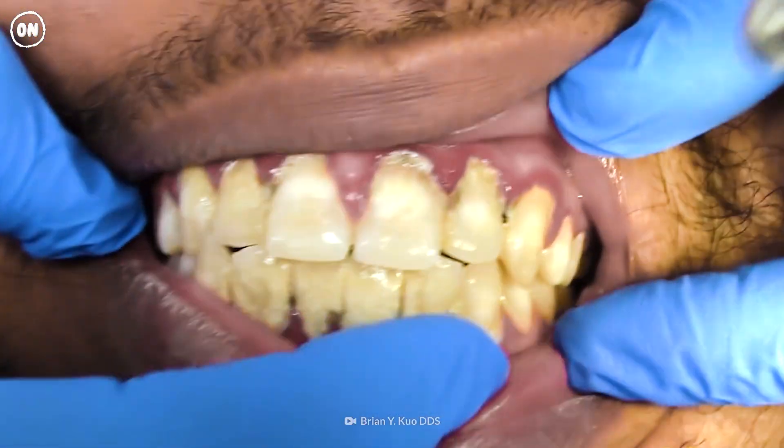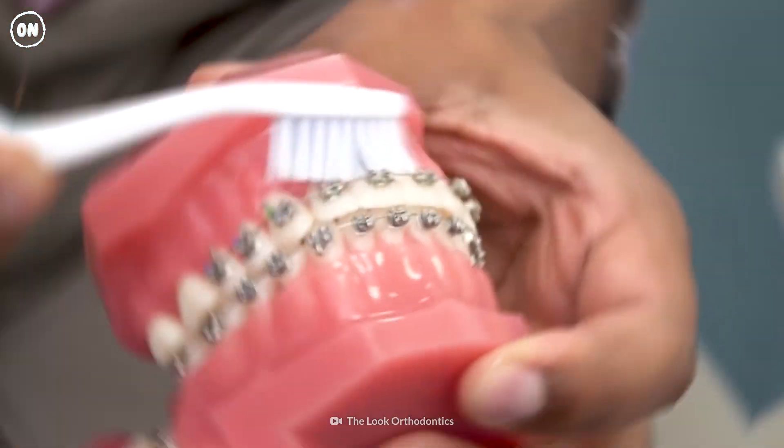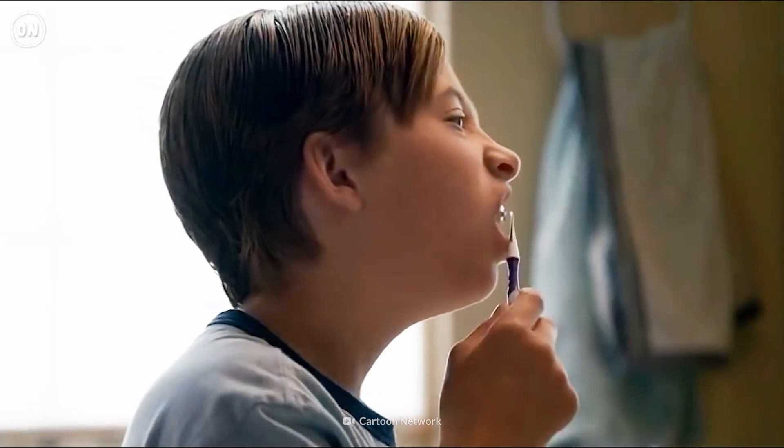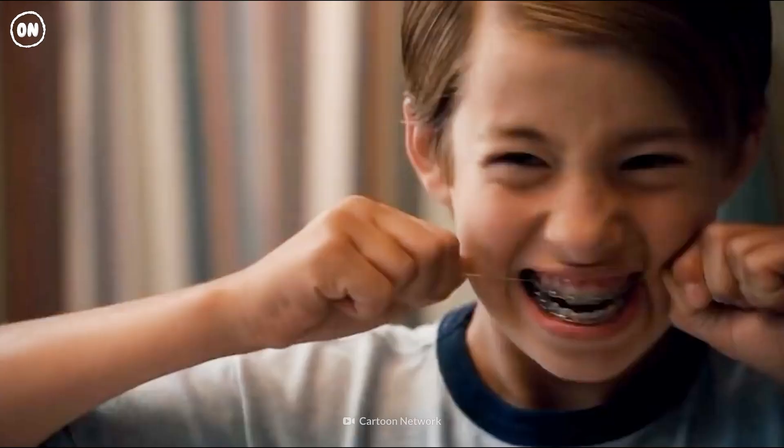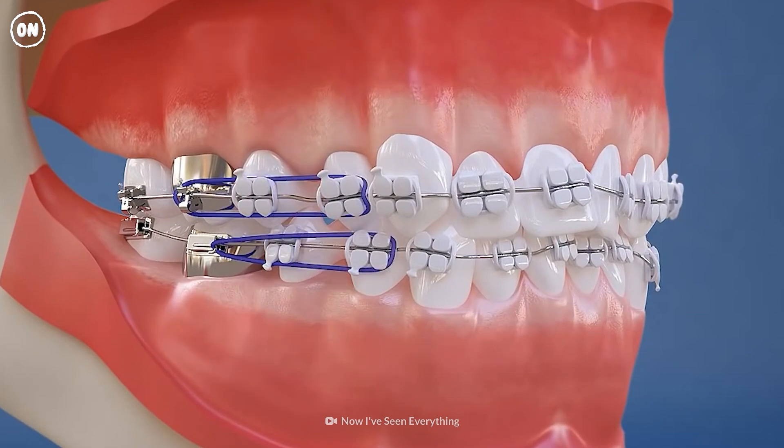Especially if you have poor dental hygiene. How do you keep your teeth clean with braces? Well, to find out, let's have a look at how they work.